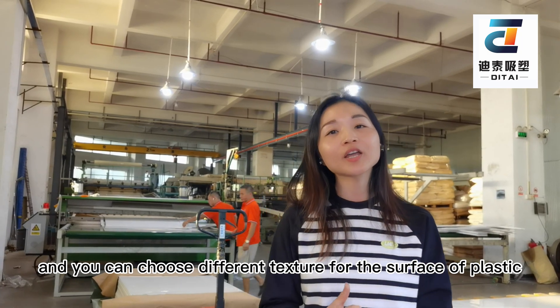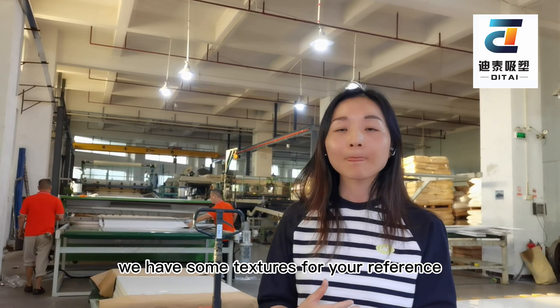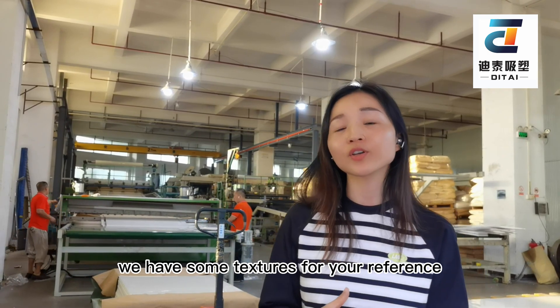You can also use different textures for the surface of the plastic. We can assign a texture for your own brand.